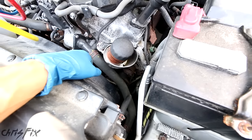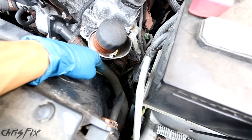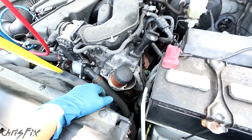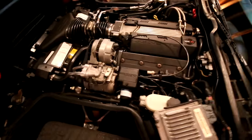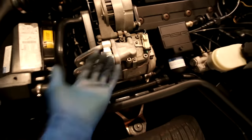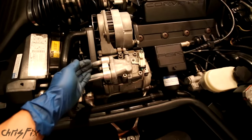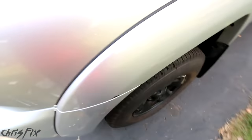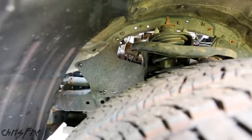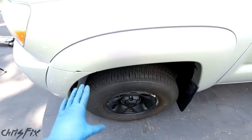Just like replacing an alternator, wherever the compressor is located will determine how difficult it is to get out. In this case the compressor is buried, so it'll be more difficult. In some cases it's right at the top — like in my Corvette, where the AC compressor is right up top and very easy to access. You just take some bolts off the bracket, pull the compressor out, put the new one in, and you're done. Since our compressor is all the way down there, Toyota was kind enough to provide an access port on the side, so we'll take the wheel off for good access.